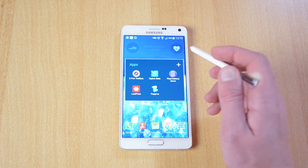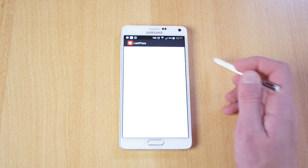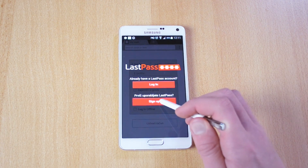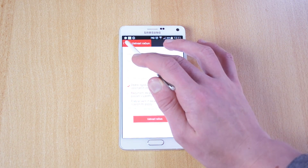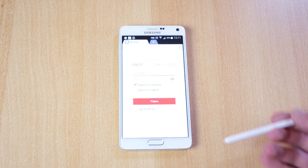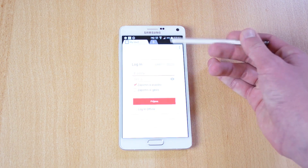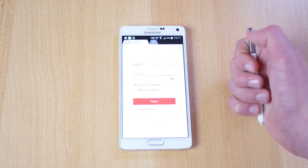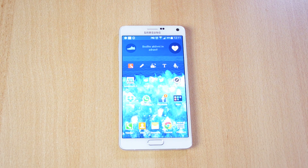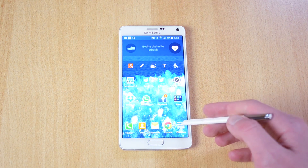Up next we have the LastPass app, which will pretty much save all your passwords. What it allows you to do is use your fingerprint scanner to access all the passwords stored in here, which keeps it really secure. It lets you have all your passwords in one place while still being very secure with the fingerprint.